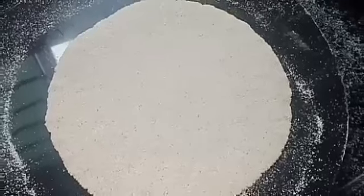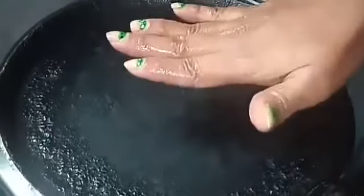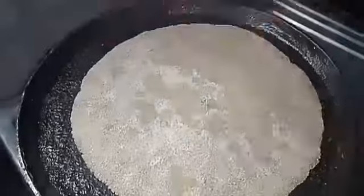This isn't a risky process — it is very easy and perfect. Now let's put the pan on the stove using the general method.